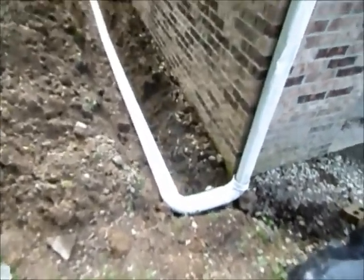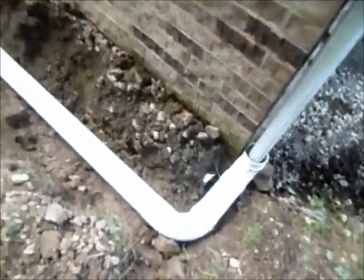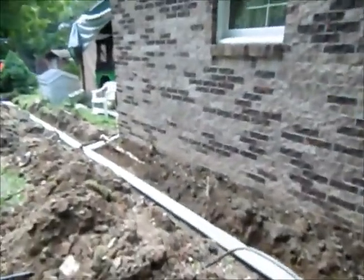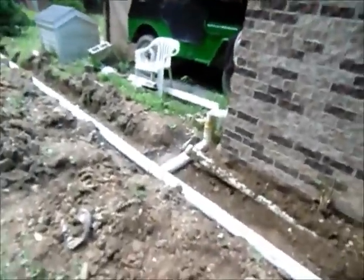Alright guys, so I had a pipe failure here. You can see the old pipe right there — something happened in between there and there, and this side of the garage. The water would only drain out about a quarter of the way out of the pipe; the pipe would stay three-quarter full before it would run.